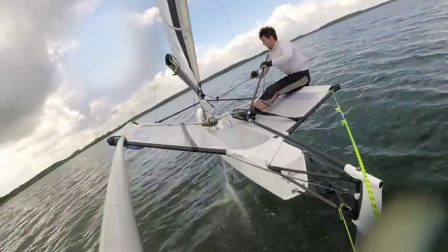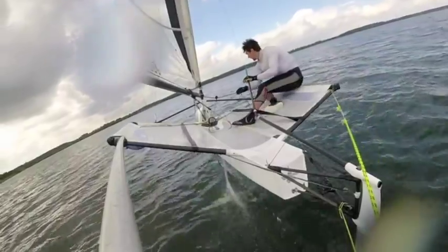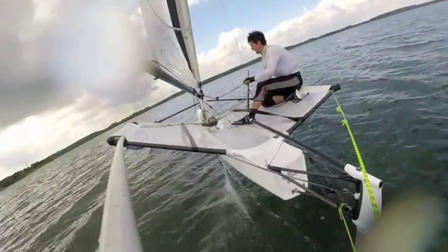Balance. You need to have the boat perfectly flat. If it's leaning to windward, bring it back up and start again.